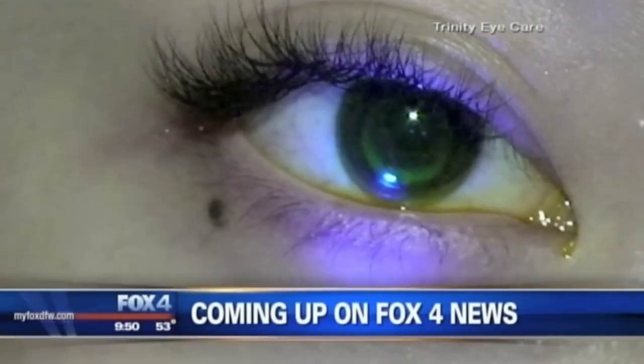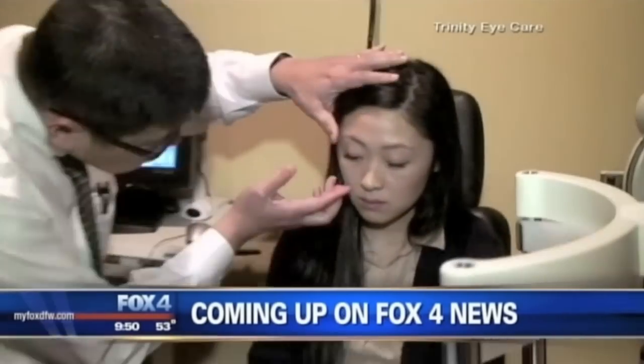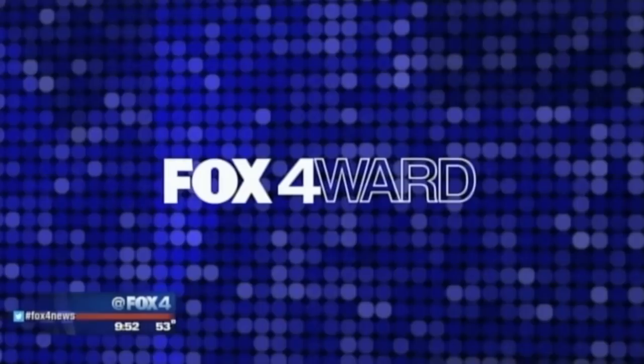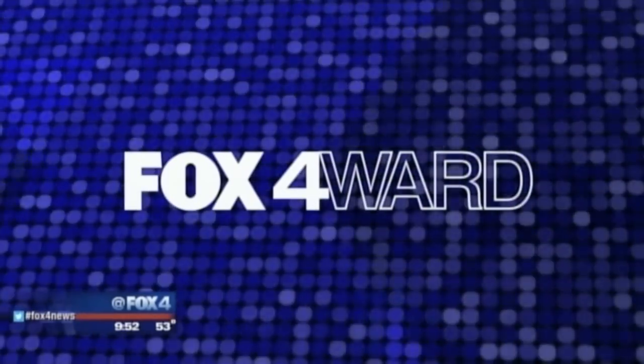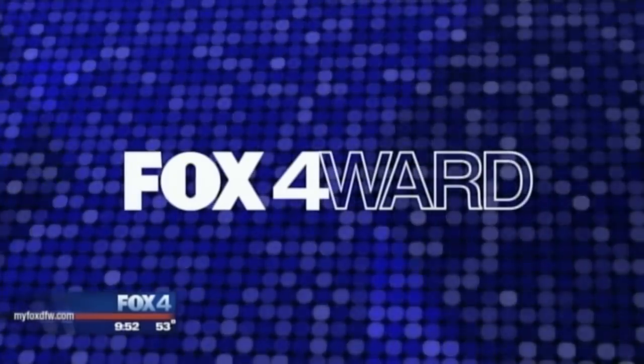Not in the blink of an eye, but by closing your eyes. The new procedure designed to fix your eyesight while you sleep. That's next on Fox 4 News at Nine. We'd all like to have 20/20 vision, but what if you could achieve it without glasses, contacts, or surgery? There is another option that reshapes the eye while you sleep. Dan Godwin learns more about it from a Plano doctor and a young patient in tonight's Fox Forward.